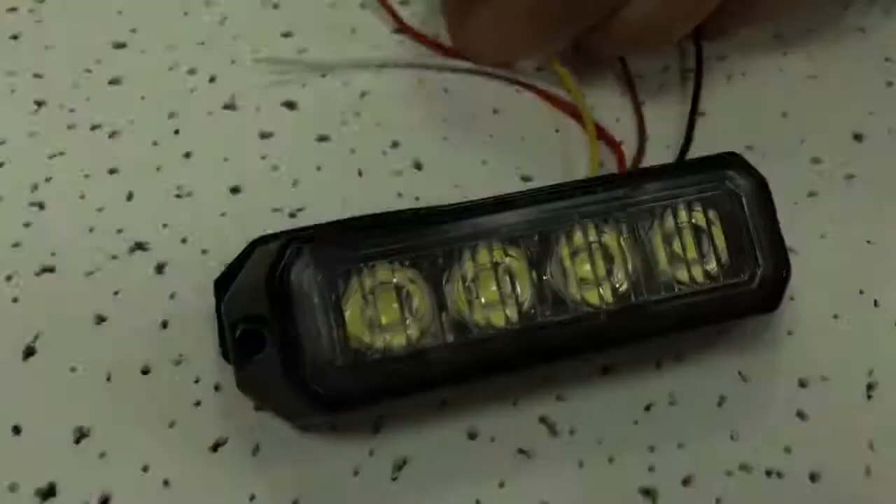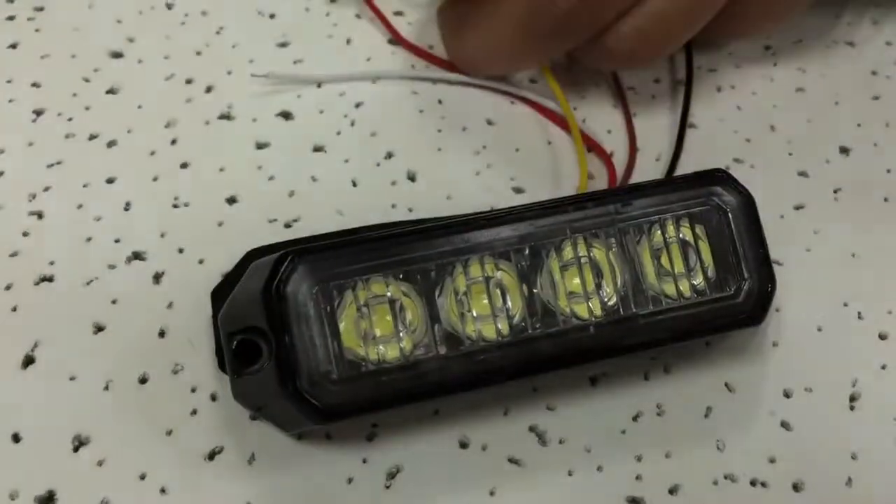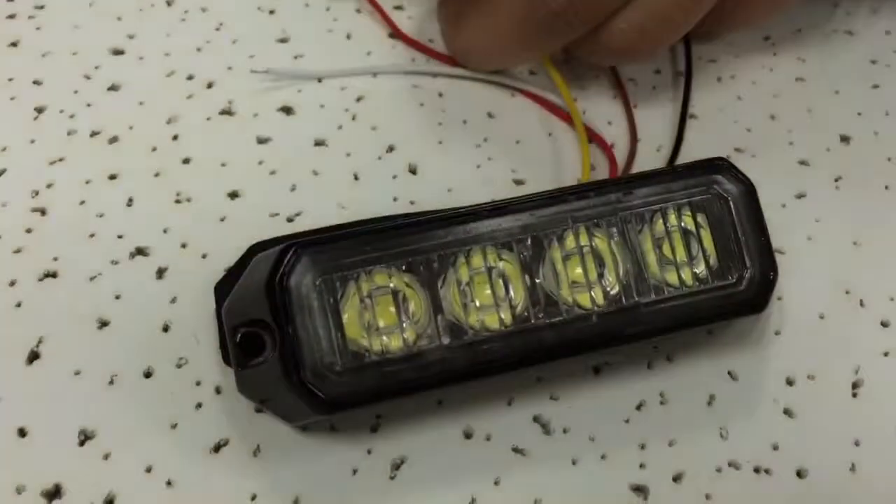Here you can see the four lights. These are white LED chips. This is generation 4 LED. And according to the waterproof standard, we can do IP68 if you like.